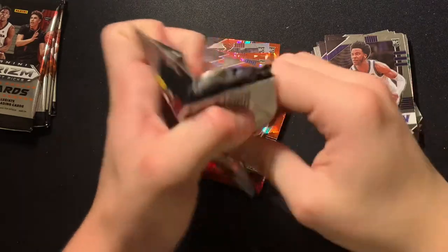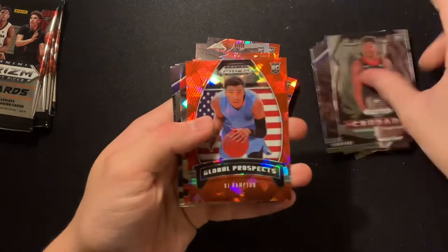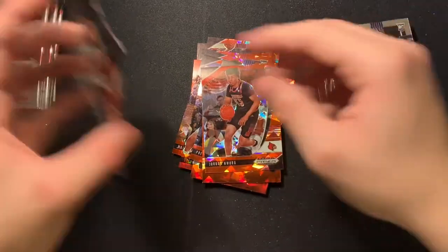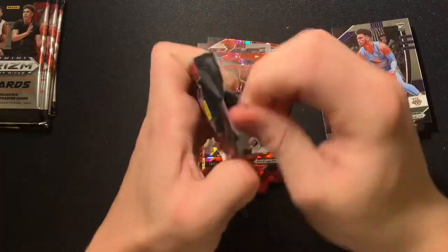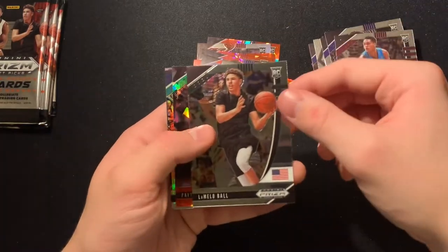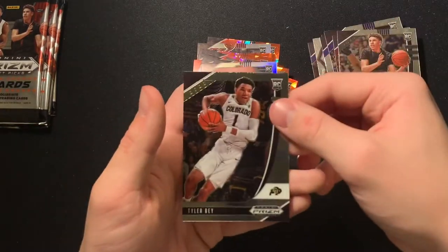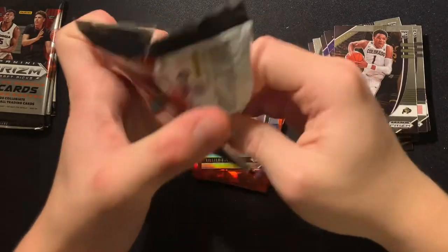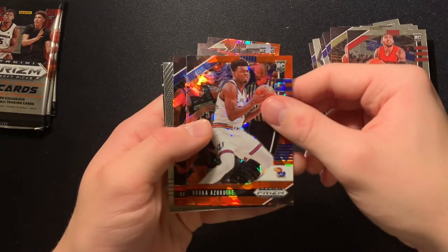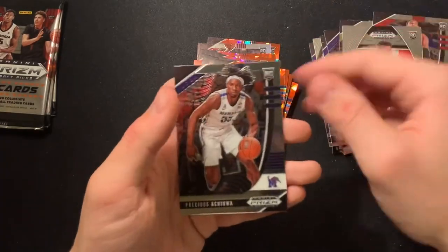About halfway through the packs — I said seven earlier but it's actually 12 packs. Jordan Nwora base, Payton Pritchard base, Killian Hayes red ice, Precious red ice, Sadiq Bey base. Anthony Edwards crusade, RJ Hampton red ice, Jordan Nwora red ice, Marcus Howard base back to back — I keep getting doubles at the end for the same player, that's crazy. Devin Vassal base, LaMelo Ball base, Payton Pritchard red ice, Killian Hayes silver, Tyler Bey base. Obi Toppin base, Onyeka Okongwu red ice, Vernon Carey Jr. red ice, Killian Hayes Global Prospects, Precious base.